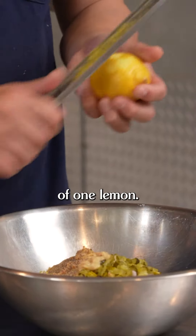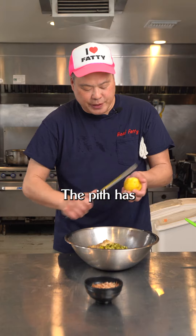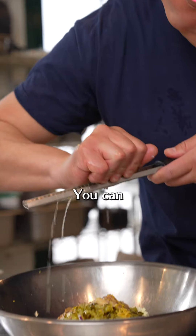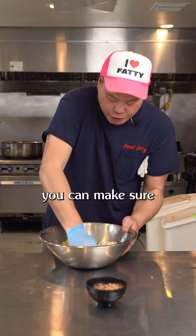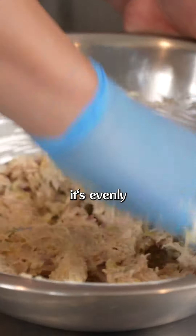We're gonna do a zest of one lemon. I always like to go in one motion like this so you don't get the pith — the pith has a lot of bitterness to it, and this way you get the clean zest. Remember that super tip: you can always use your zester as a strainer. I always like using my hands so you can make sure you break up the tuna, get that mayonnaise in there, and all the ingredients are evenly mixed.